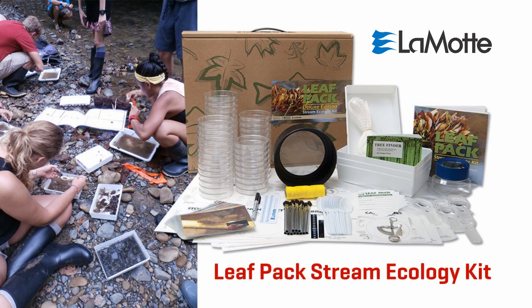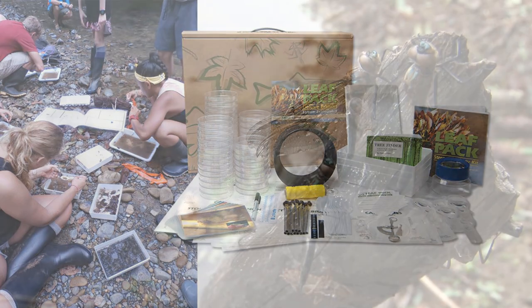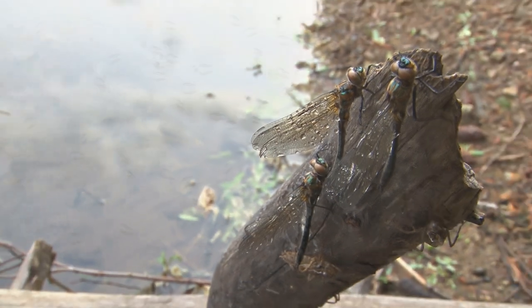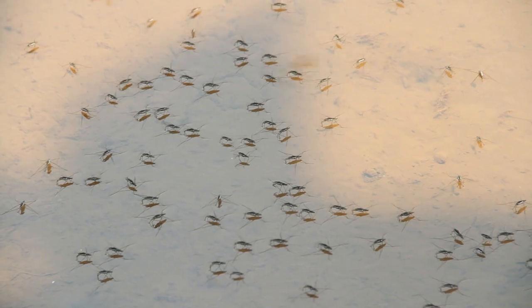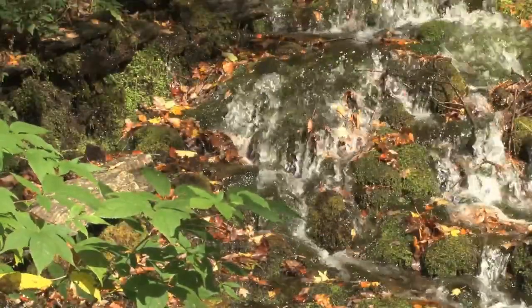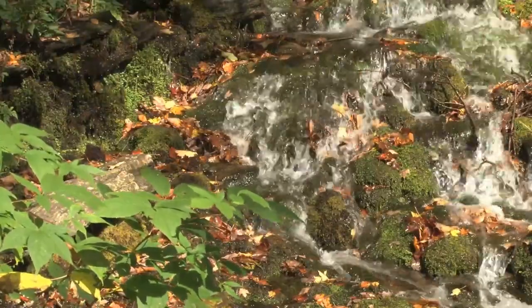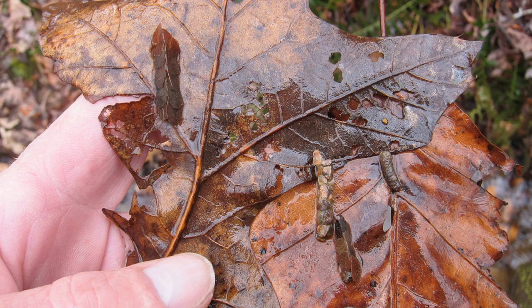The LeafPack Stream Ecology Kit introduces students to the value of aquatic macroinvertebrates as living indicators of water quality and provides a biological connection to chemical water quality test results. Leaves naturally accumulate to form leaf packs in flowing water, and much can be learned about water quality from the macroinvertebrates that live there.